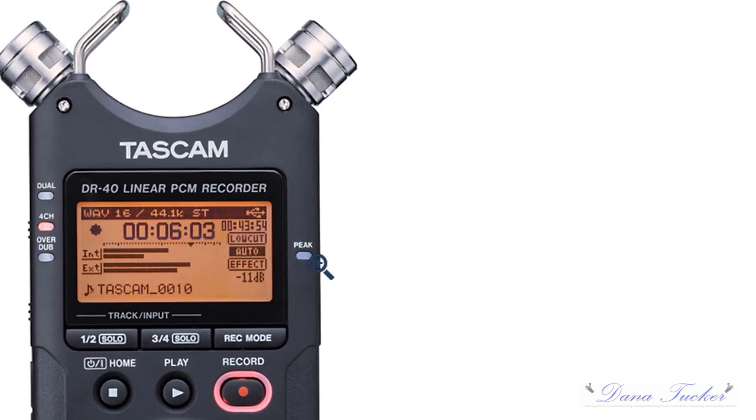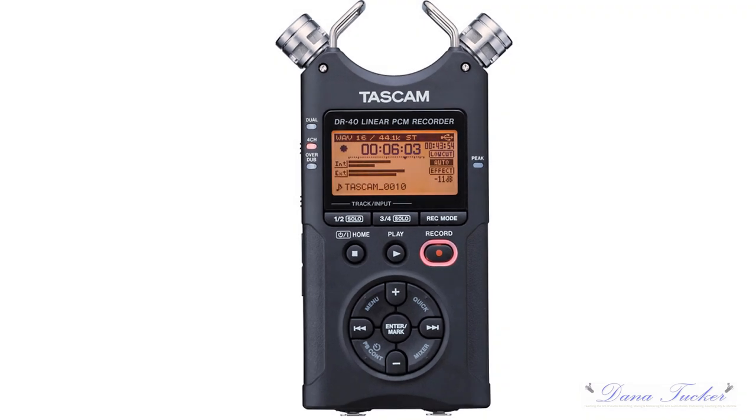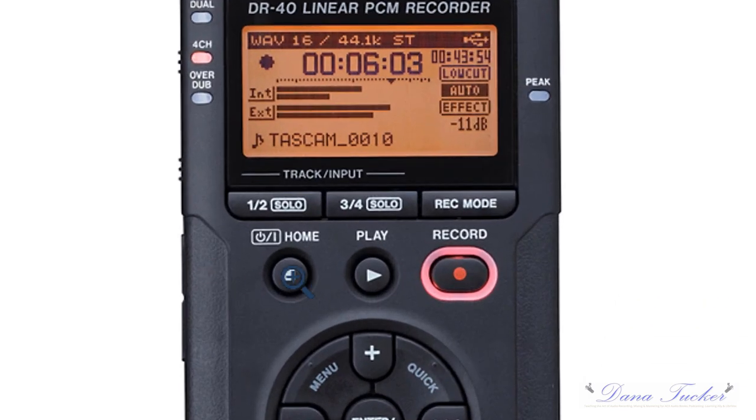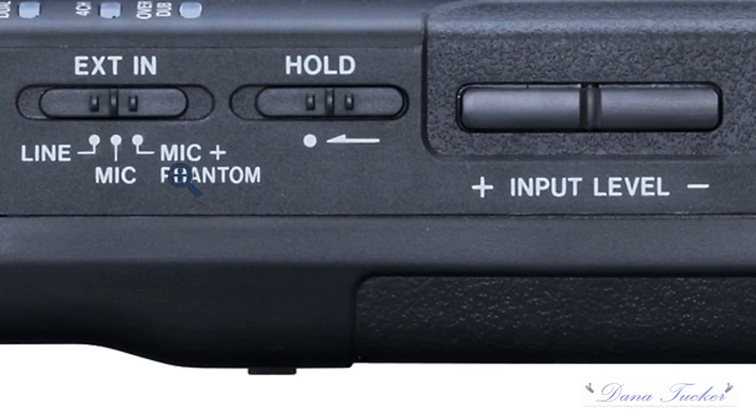Over here is your peak light — it'll come on red, and this is very important. You see this little diamond right above the crosshair? That is the sweet spot for your input level. To adjust the input level, you turn it on by pressing the home key for two seconds, then press record and it starts flashing. This allows you to set your input levels — and there they are right there.